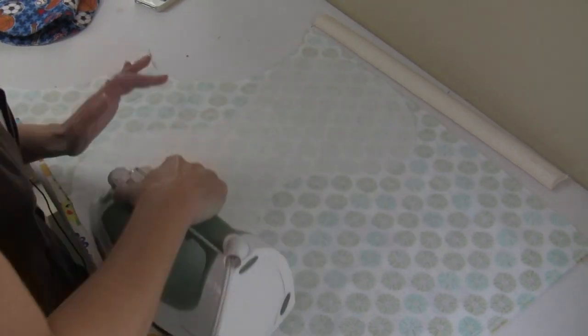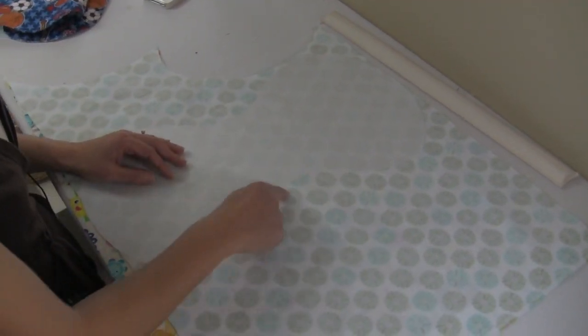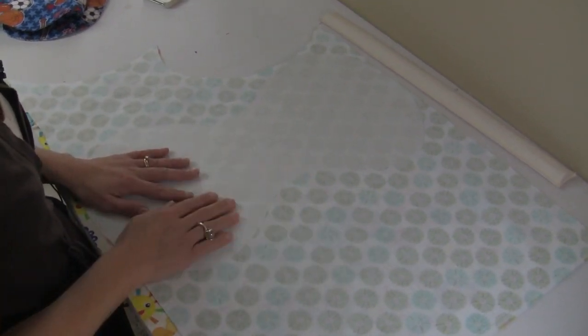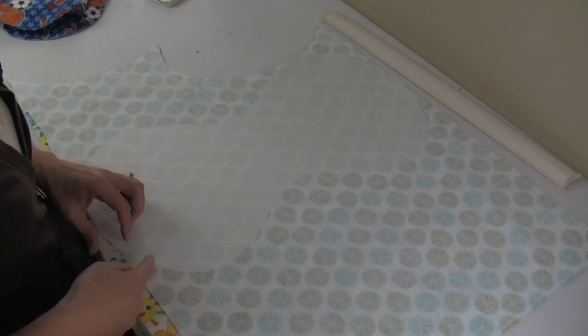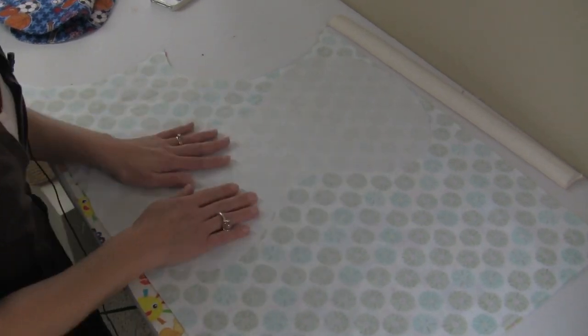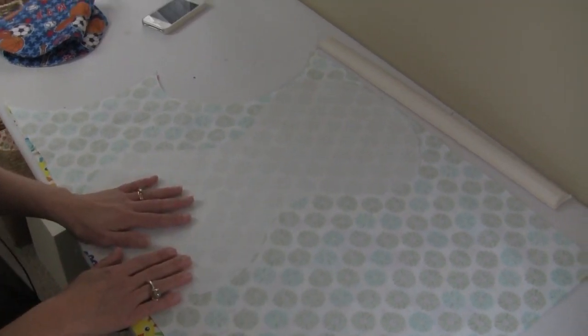At this point you can either draw with your pencil and then cut it out, or cut it out with your rotary cutter or your scissors while having that in place. Once you have that, we'll take it over to the sewing machine so that I can show you how to sew the pieces together.